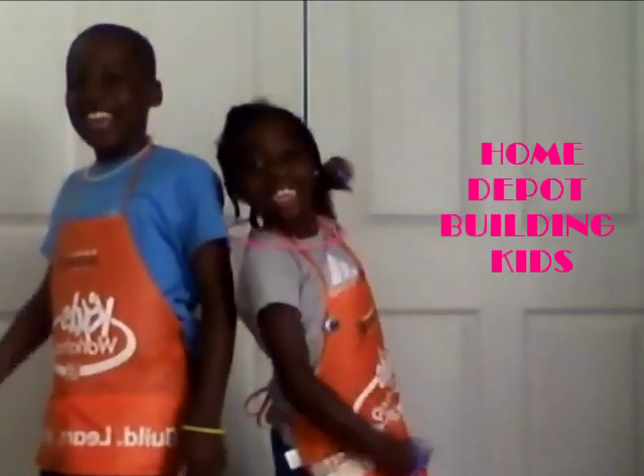Hello everybody! I'm Kevany Johnson with my assistant Freka Johnson, and together we are the Home Depot Building Kids! We are going to build a pyramid out of books.